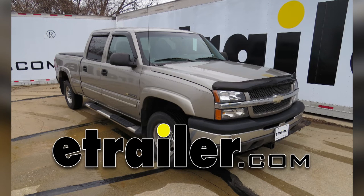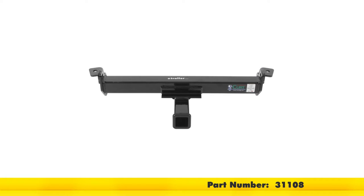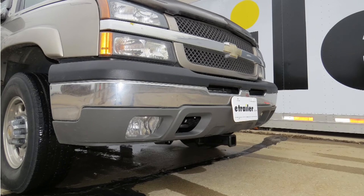Today in our 2003 Chevy Silverado 1500 we'll be installing the Curt Front Mounted Hitch Part Number 31108. Here's what our hitch will look like once installed.